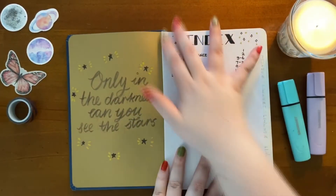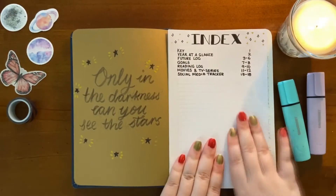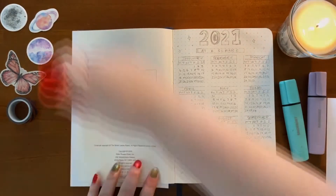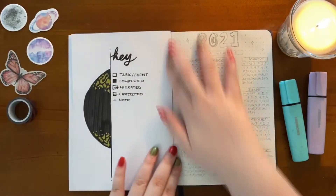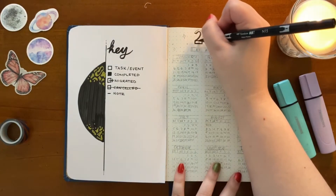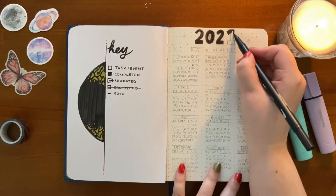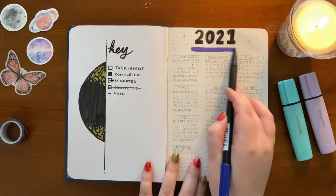The next step was pretty simple — it's just an index page with some stars at the top and a bold font where I listed each of the pages I'd be using throughout. I did that on some simple drawing paper and stuck it in. Then I went and did the same thing with the key. It has a similar planet-style design as the nameplate. I have a very basic key for my bullet journaling — I only started in early 2020 — and it's all I need. Bullet journals are all about what works for you. It's your journal, no one else has to use it.